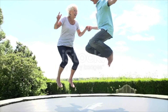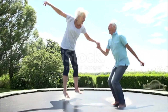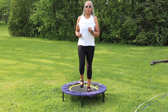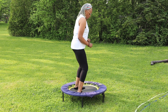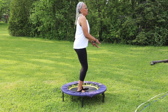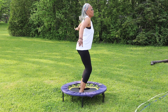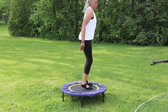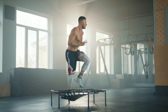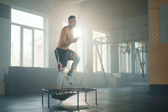It's also a weight-bearing exercise, which helps strengthen your bones — something that is especially important for seniors to reduce the risk of osteoporosis. Rebounding engages various muscle groups, giving you a full-body workout. You're working your lower body, including your calves, quadriceps, hamstrings, and glutes, as well as your core muscles like your abs and lower back.